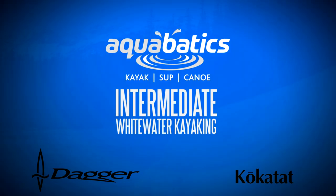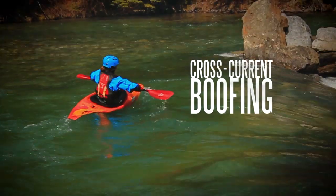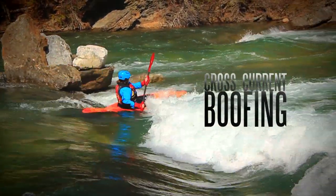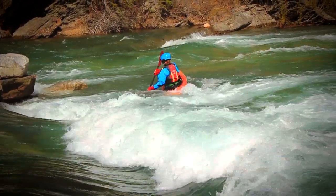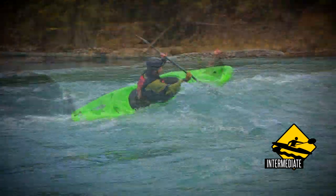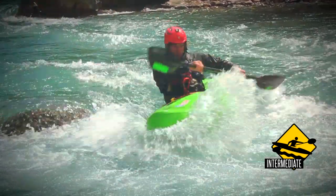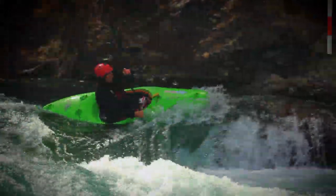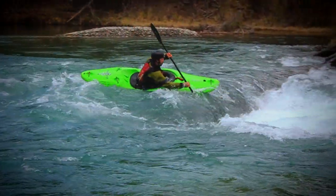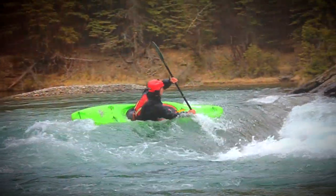Hey, Simon here from Acrobatics Calgary. Today we're out at the beautiful Kananaskis River and we're going to be looking at the basic concepts of how to boof using cross-current speed. We're not going to be looking at running any big waterfalls at this stage. This video is about introducing a linear progression for learning how to boof on your local class two or three run before you take it to more challenging whitewater or for creeking. After watching this video, hopefully you'll take away a bunch of tools to ensure good muscle memory when you push into harder whitewater.